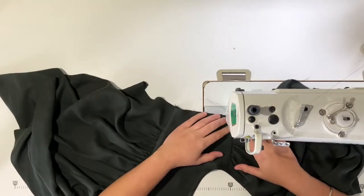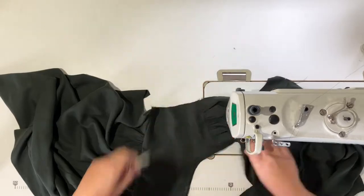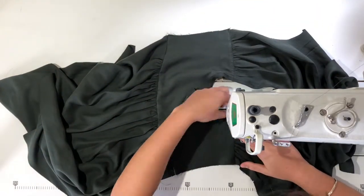I decided to edge stitch down the yokes at the shoulder seams and the back seams just to add a detail feature.